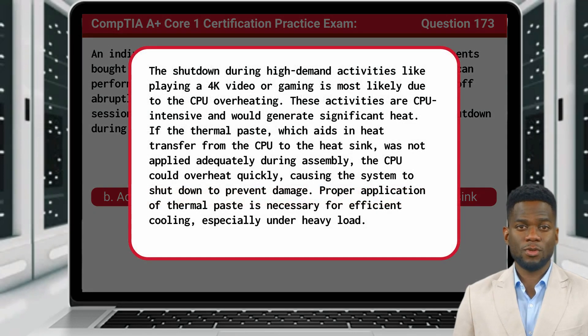The shutdown during high-demand activities, like playing a 4K video or gaming, is most likely due to the CPU overheating. These activities are CPU-intensive and would generate significant heat. If the thermal paste, which aids in heat transfer from the CPU to the heat sink, was not applied adequately during assembly, the CPU could overheat quickly, causing the system to shut down to prevent damage. Proper application of thermal paste is necessary for efficient cooling, especially under heavy load.